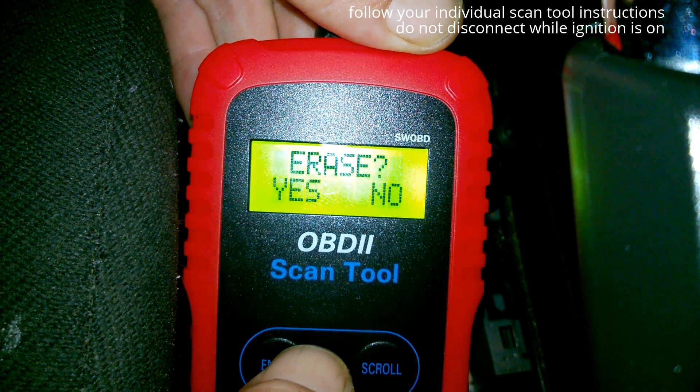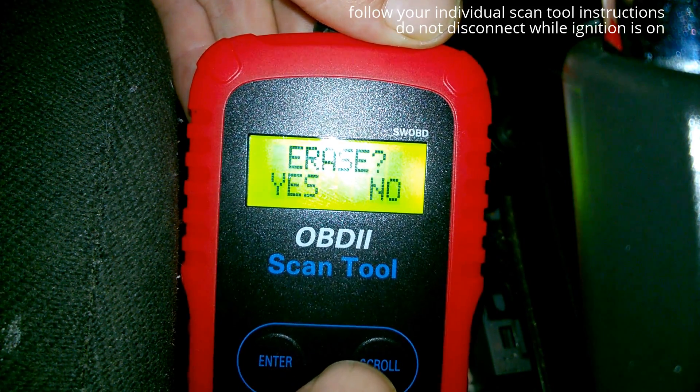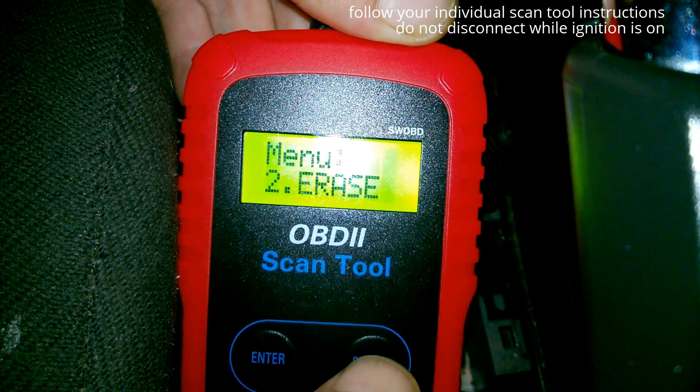I'm not going to do that because I've got to get a new coil pack on this first. Then I'll erase the code. I hope that helped you. Thanks for watching.